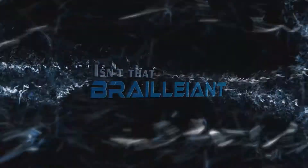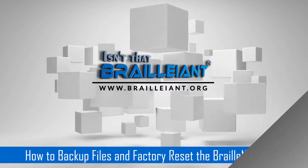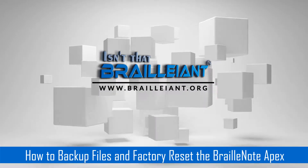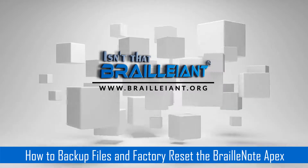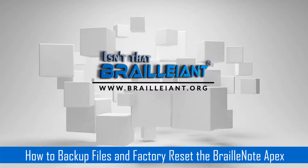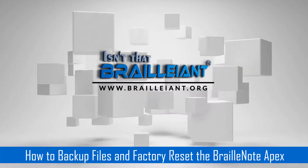This presentation is brought to you by Brilliant at Brilliant.org, where we are bridging the digital divide for the blind. The following describes how to backup files and factory reset the HumanWare BrailleNote Apex for blind and low vision individuals. Presented by Brilliant. Please visit our website at Brilliant.org. This is Taylor Renner from Brilliant.